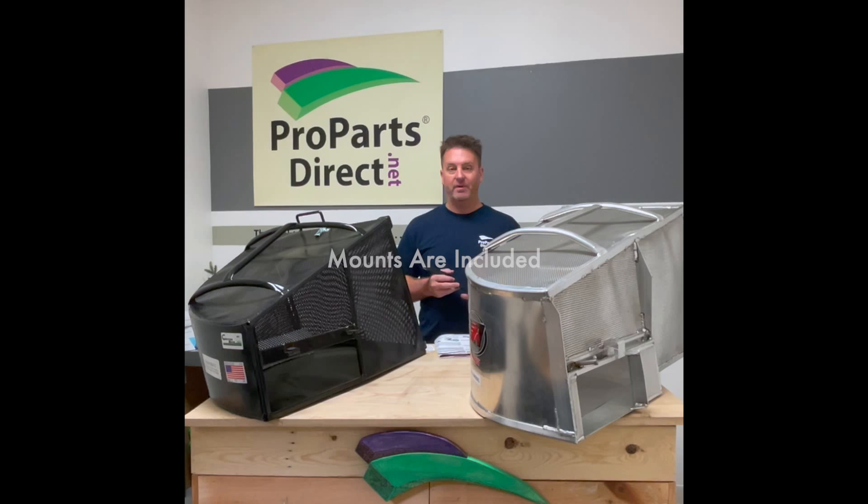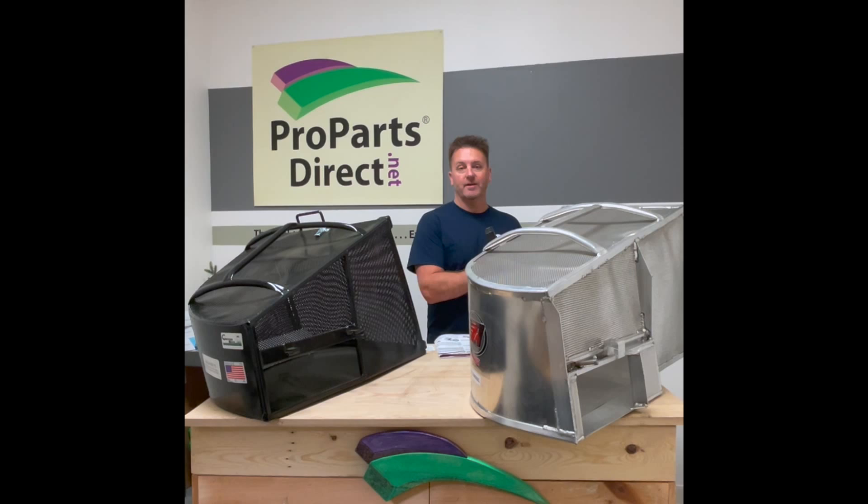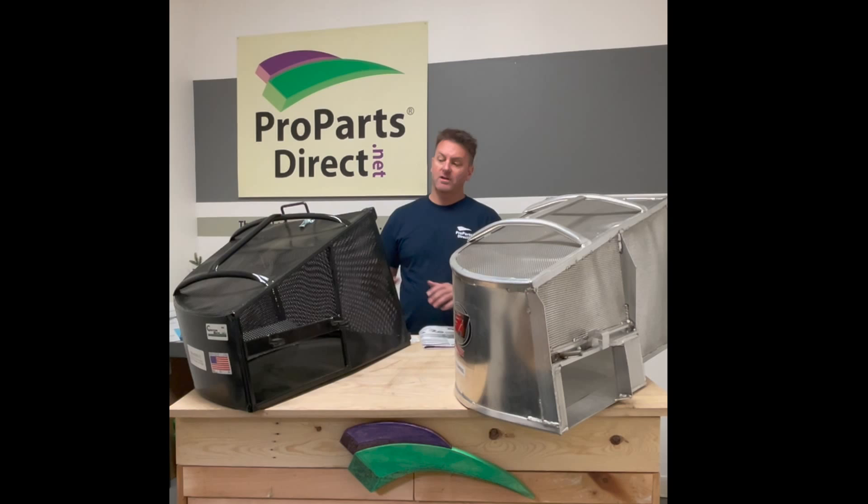Let's get this out of the way. The first question we always get asked: do they come with their mounts? Yes, they all come with their mounts. So if you buy a Catchrite, you're going to get the mount that goes to your mower. If you're buying an Accelerator, you're going to get the mount that goes to your mower.